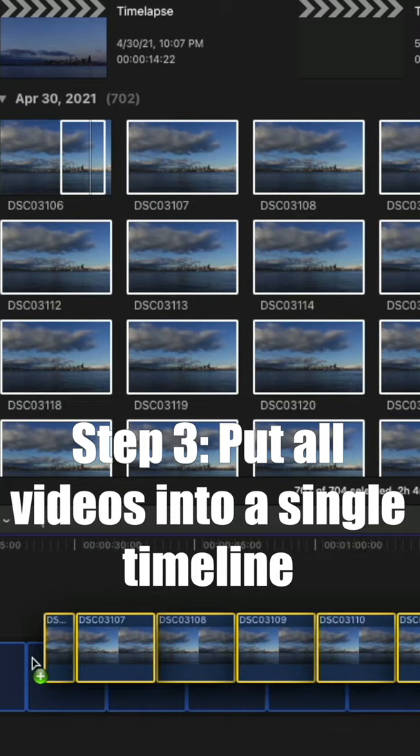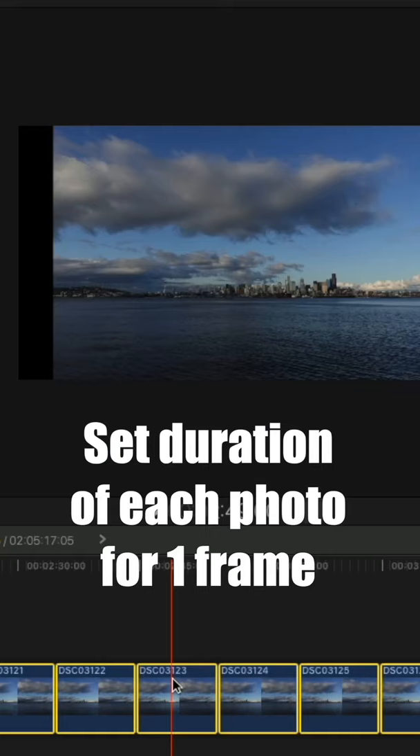Step three: take all the photos, put them into a timeline, and set the duration of each one for one frame.